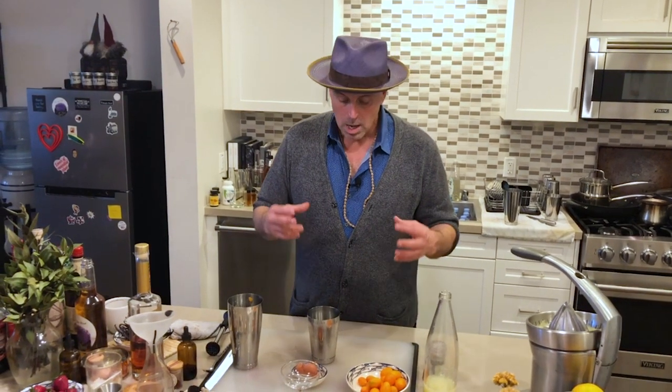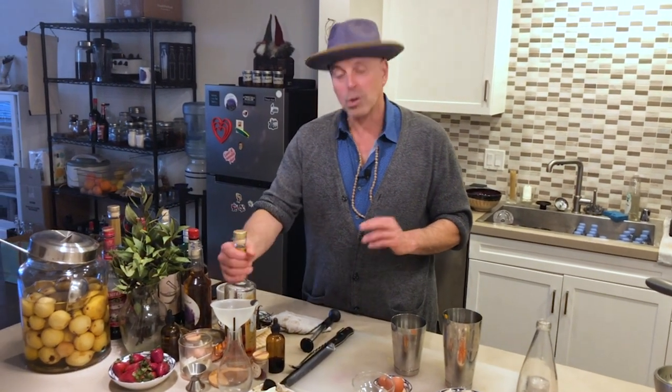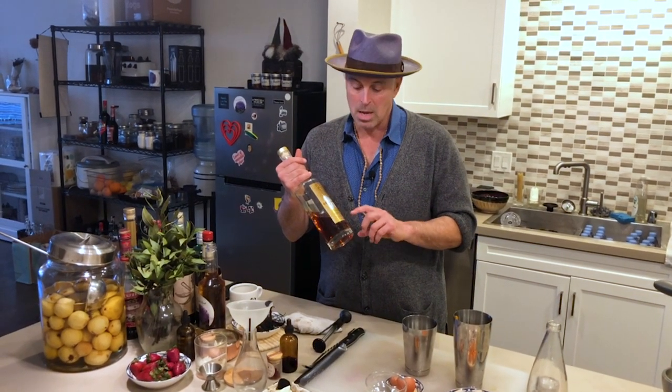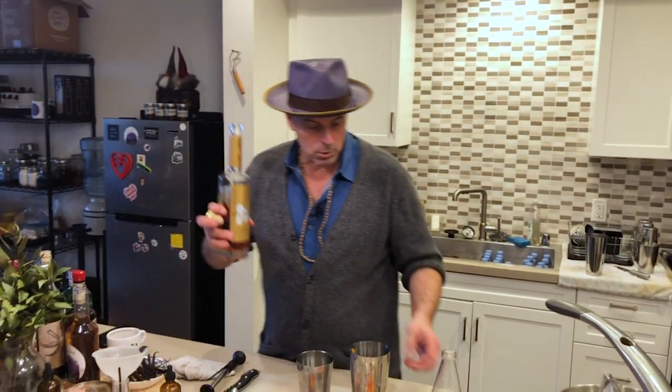This is something you do every time you use egg whites, for the most part. What you're trying to do is emulsify those egg whites — shake them and fluff them up. The best way to do that is without ice before you add ice, so it's called a dry shake. But first we add the alcohol. I'm actually going to use a chocolate rum — it's called Silvery, and they make a cacao rum that's really more of a chocolate flavor, not too sweet. I love the contrast of chocolate going really well with orange. So we're going to put two ounces of that.